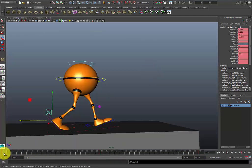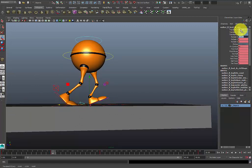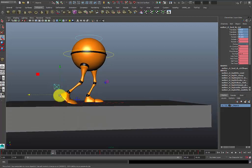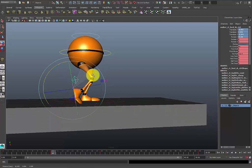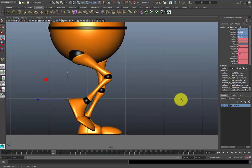Now in between frame 0 and 20, at frame 10, I'm going to make my passing pose. For the passing pose, I'm going to put the leading foot — zero everything out — and it's going to stay right underneath the character, which is pretty much where you want it to be. I'm going to move the other foot to sort of the same position under the character. This would be the passing pose. You have to adjust your feet accordingly.